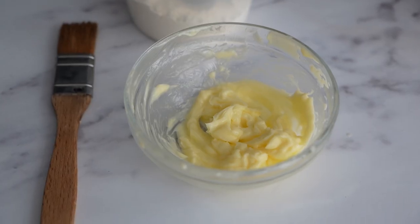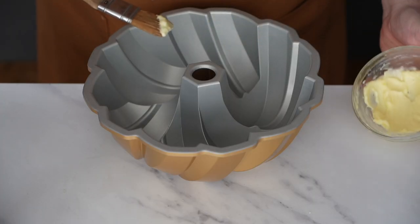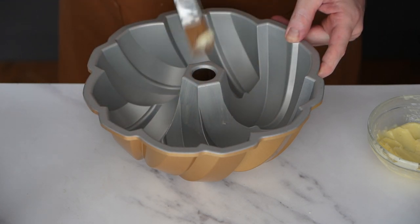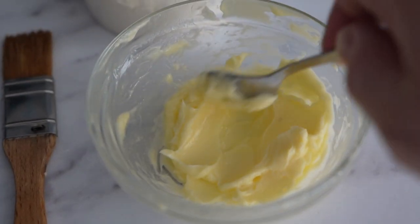The first method is classic - it's just butter and flour. What you're going to do is take your tin and a pastry brush, and we're just going to brush all over the inside of the tin with butter. It's really important that this butter is not melted. It needs to be soft and spreadable, but not melted.